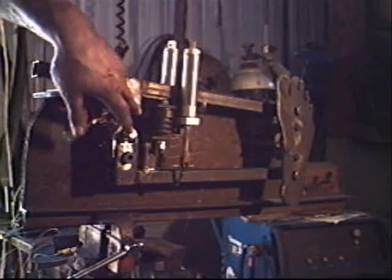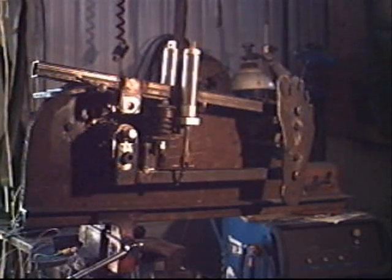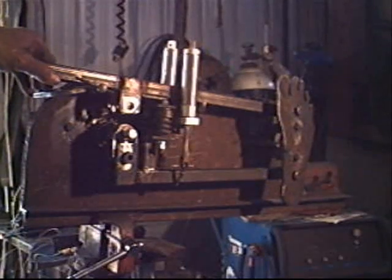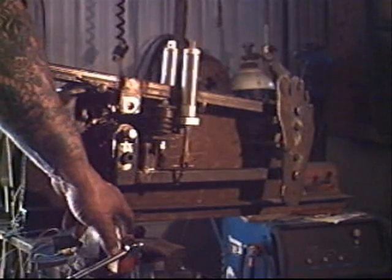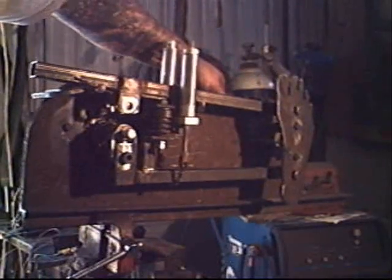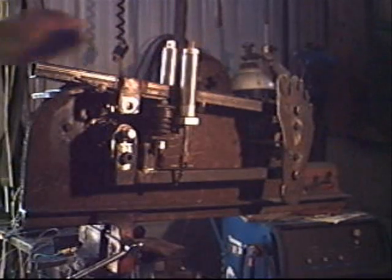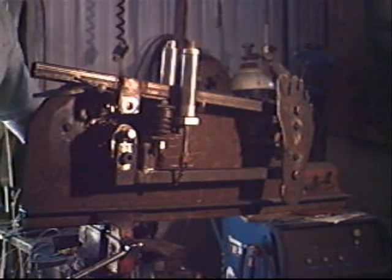I have the top link disconnected right now and no air on it. I've been testing it this morning to see how smooth it runs. It's sitting in a small vise stuck in a two-by-two socket on my little metal working table.